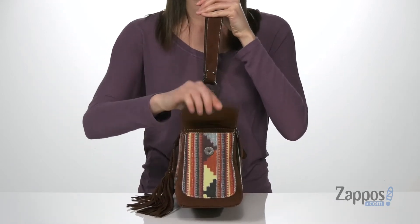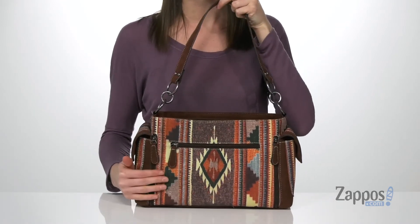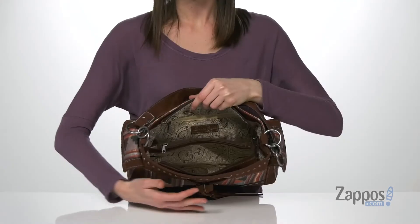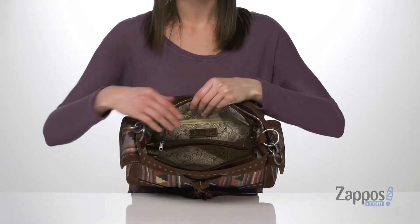The two pockets at the sides both have magnetic closures, and then there are two at the back with zippered closures. Now let's open it up and take a look inside. The interior has four pockets along with this pretty paisley lining.